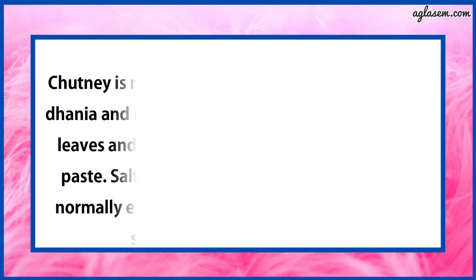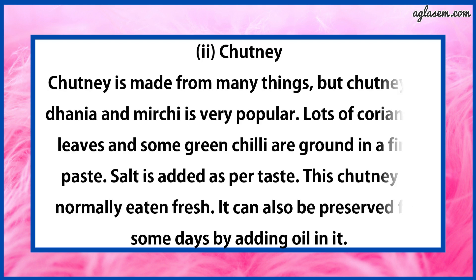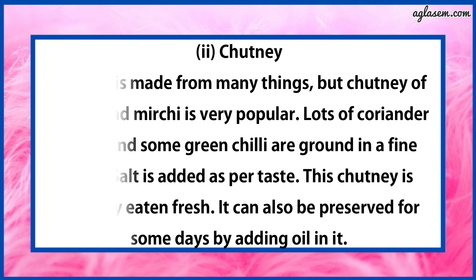Second, Chutney. The answer is: chutney is made from many things, but chutney of dhania and mirchi is very popular. Lots of coriander leaves and some green chilies are ground into a fine paste. Salt is added as per taste. This chutney is normally eaten fresh. It can also be preserved for a few days by adding oil in it.